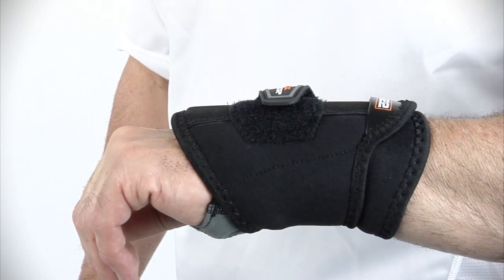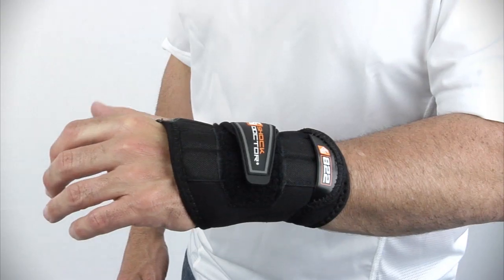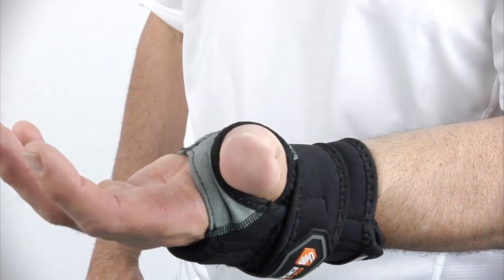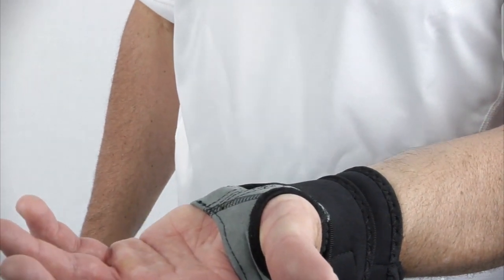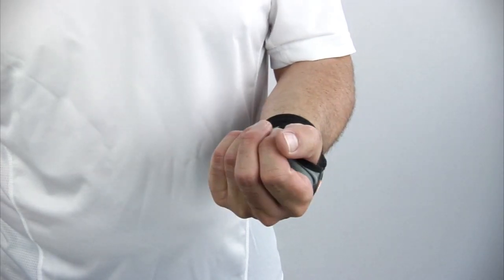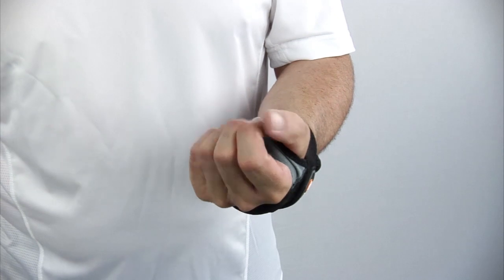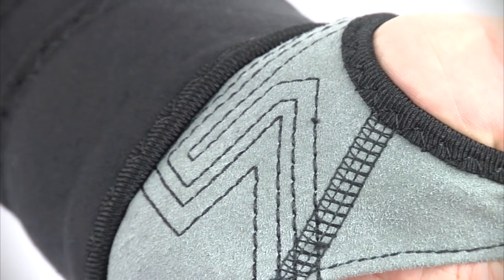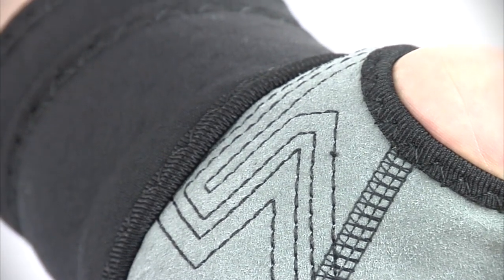The low-profile short design avoids the bulkiness typical to wrist supports which provide stability. A minimal palm provides an anatomically correct close fit with an unobstructed natural grip and full dexterity of the hand and finger. The palm is made with a thin, soft, premium microfiber synthetic suede leather for long-lasting comfort and durability.